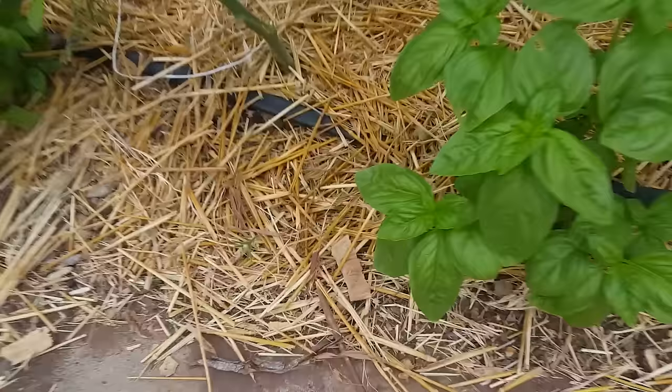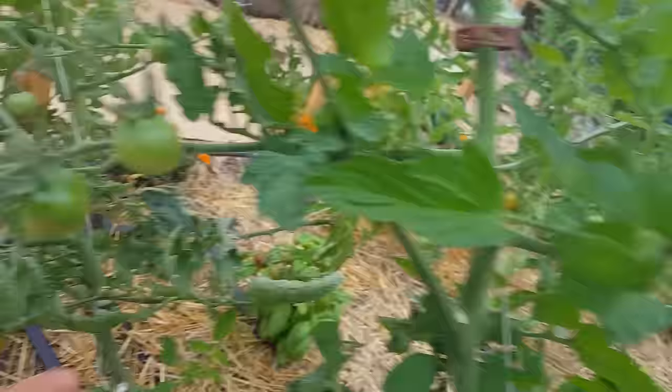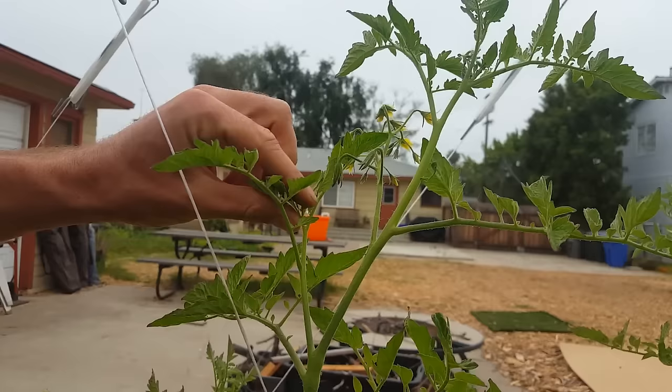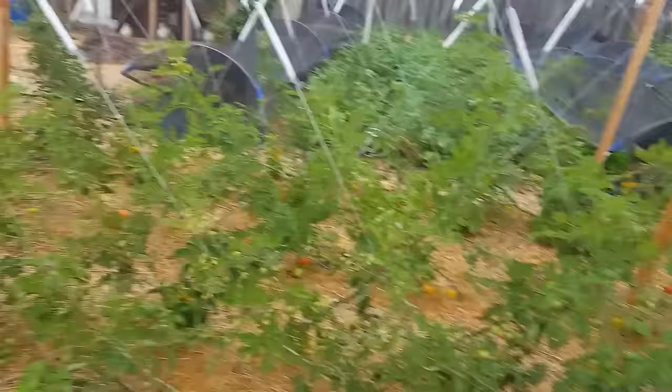If you've ever wanted to know the absolute surefire way to find a sucker and remove it, keep watching, because I'm going to tell you the 100% success rate way to always get the sucker. Welcome back to another Nature's Always Right episode. Today we're going to be talking about pruning our tomatoes, and I'm going to show you how to prune them from their baby stage all the way up to adult plants like this that are producing fruit.